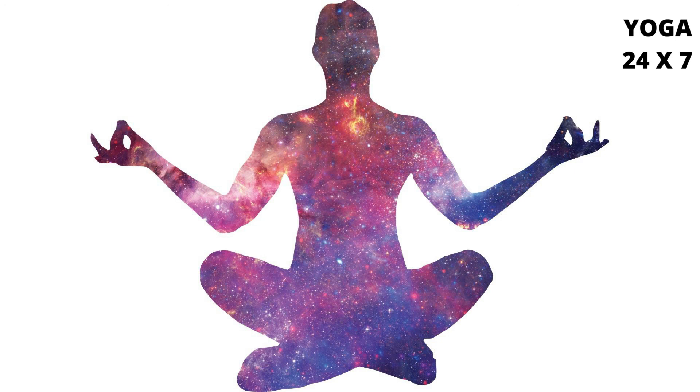Maintain mental repetition of Mooladhara, Bindu, Shambhavi, Kechari, Mool. Also maintain awareness of the movement of the head and movement of the eyes in Unmani Mudra.